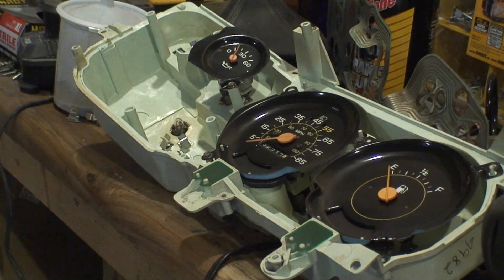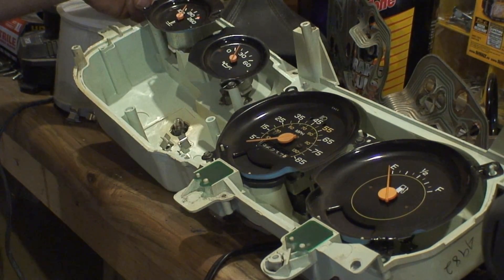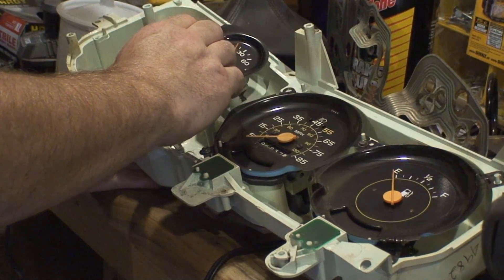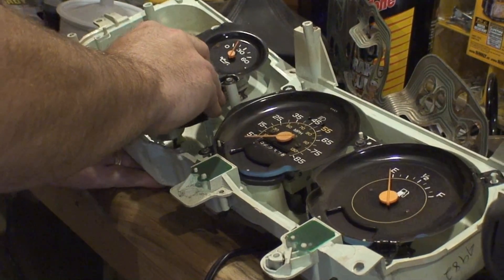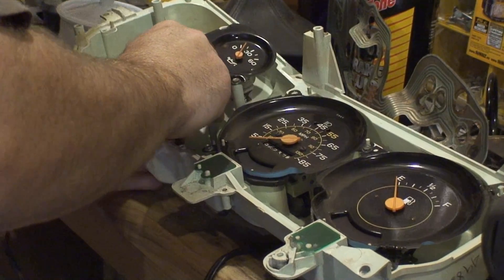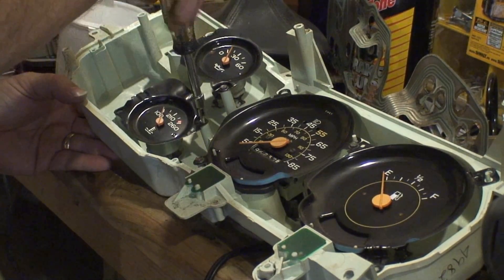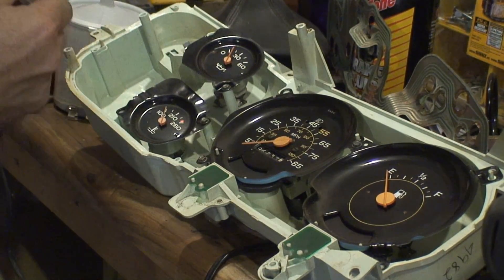I'm going to put the temperature gauge in. There's really no getting these mixed up because the temperature gauge won't fit in the wrong spot. I'm going to have to hold these prongs in — this thing has got four prongs on it, so the bottom one doesn't go to anything. All these screws are the same for the gauges and for the plastic cover, so don't worry about getting them mixed up.